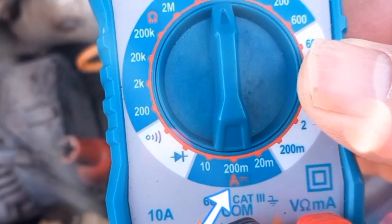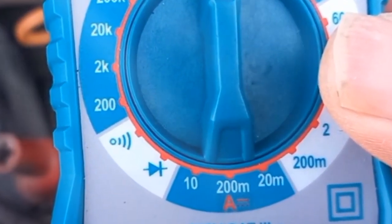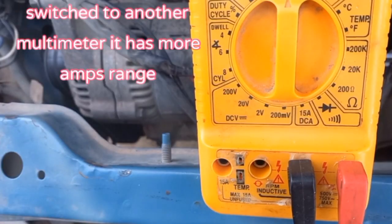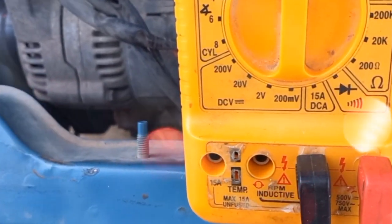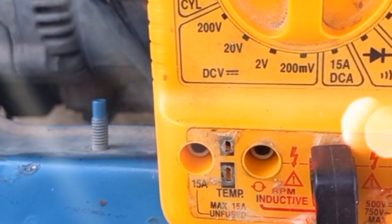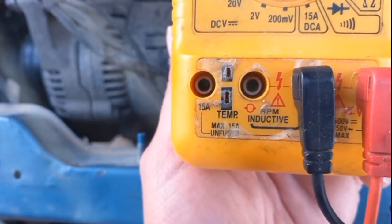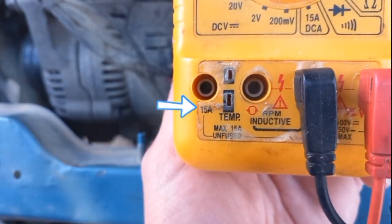This setting is for testing DC amperes — maximum 10 amperes; more than this will damage the multimeter. To test amperes, the multimeter should be connected in series so the current passes through the multimeter and displays the measurement on the screen. Switch the red lead to the 15 amperes DC port, and make sure what you are measuring does not exceed the maximum amperes on your multimeter.